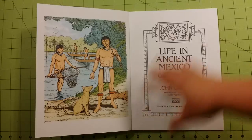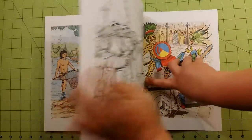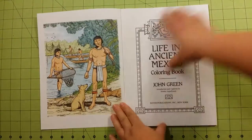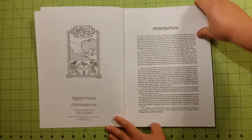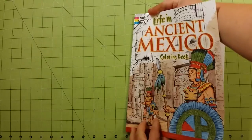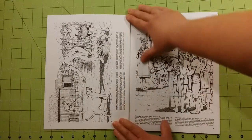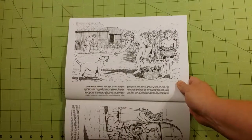Inside you'll see the front and back covers both usually have an example or examples of how you can color a few of the pages that are in the book. There's an introduction page here and a map of where the ancient Mexico people were. Each page is going to have a little paragraph about what's going on in the picture.